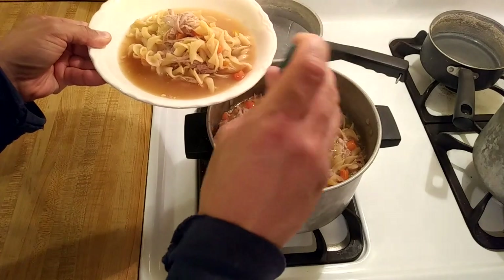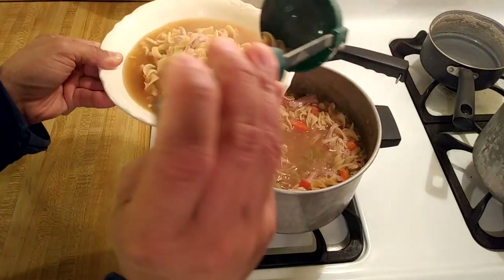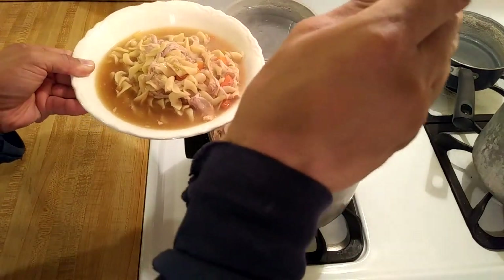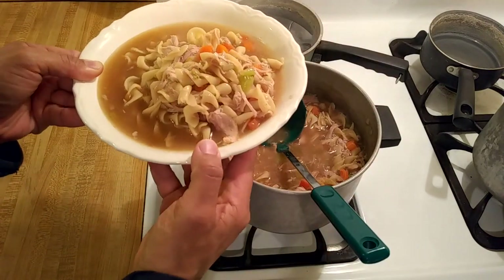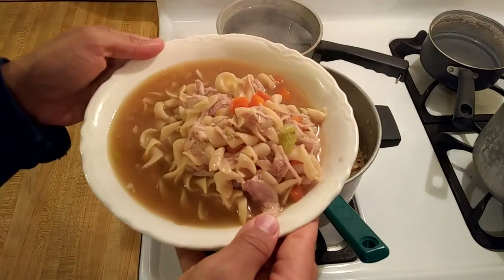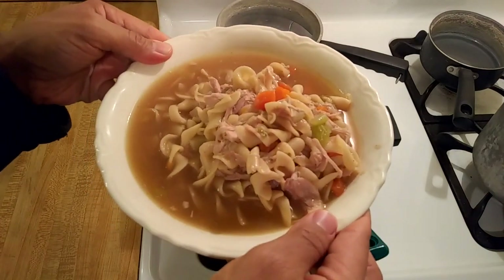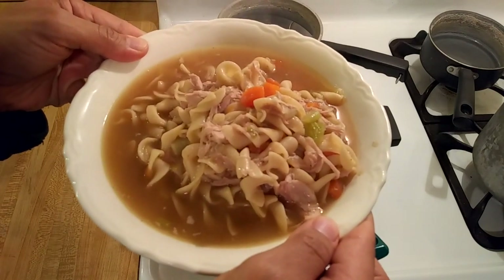In terms of the flavor it was definitely oniony, but not in a bad overpowering way. I could definitely taste the onion soup mix along with the other spices in the background. Although this was definitely good, in all honesty I preferred the chicken and noodles that I made recently with the evaporated milk. This chicken and noodles was good, but it was not amazing.